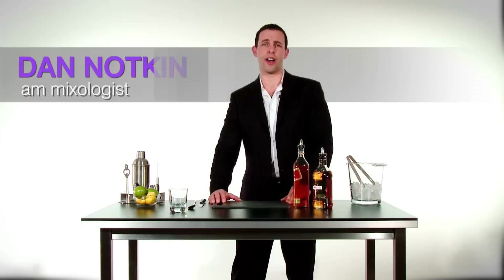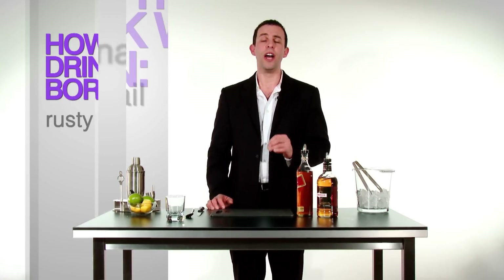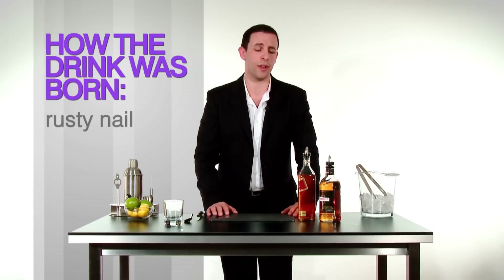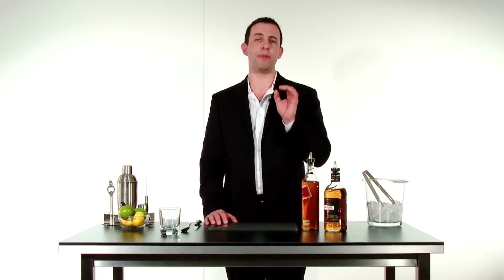Hi, I'm Dan for AskMen.com and in this segment we're going to be addressing the much maligned Rusty Nail, a drink which is fairly simple in its components: blended scotch and also Drambuie, which in its origins is blended scotch with beautiful heather honey to it.